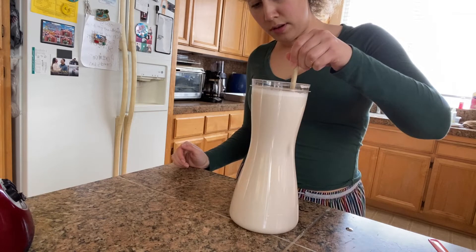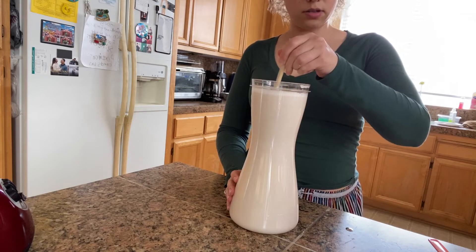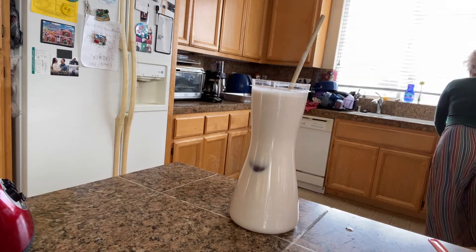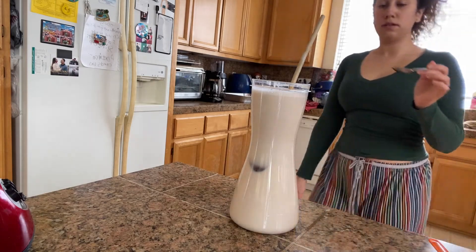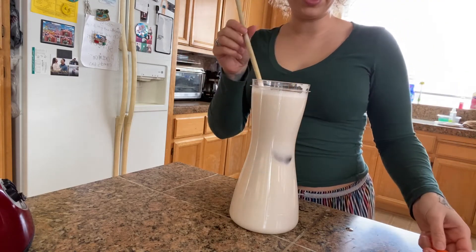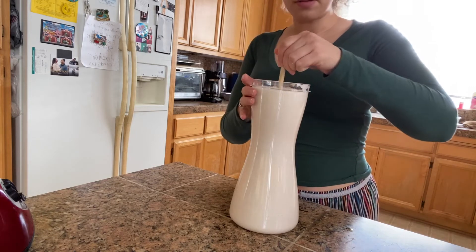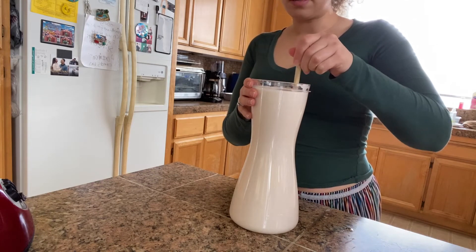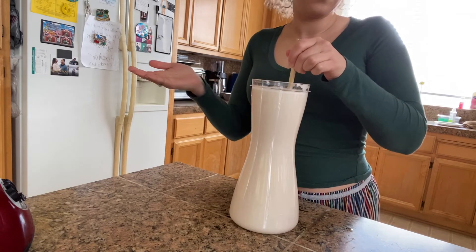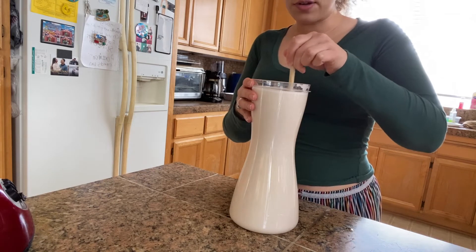I went ahead and strained it all and added about five cups of cold water. Let's give it a good stir and taste it. I want more sugar, so I'm going to add in more sugar. This is personal preference — some people like horchata to be really sweet, some don't. Some like it more grainy, where you could leave some of that rice mixture in at the bottom; some like it smooth. I'm just giving you guys the recipe and you can customize it however you want.